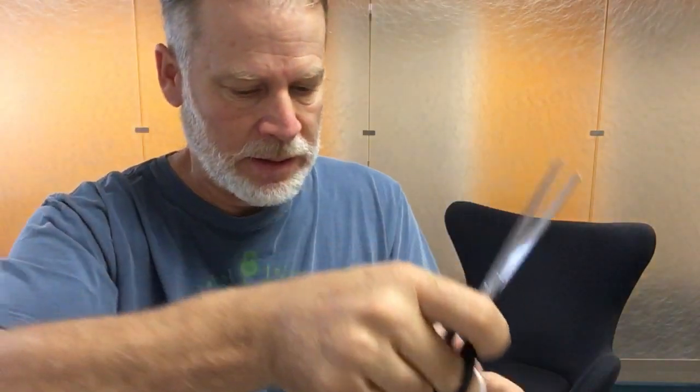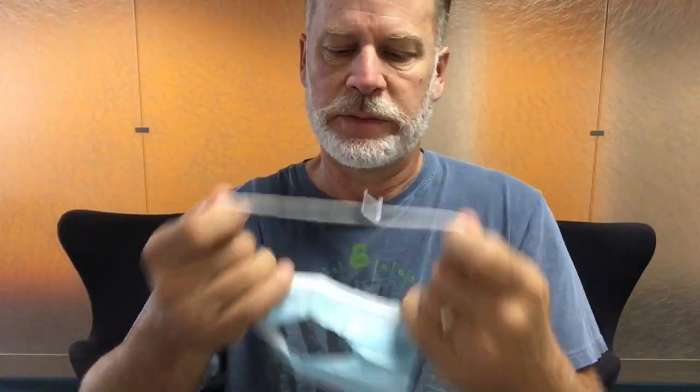I also have another little hack. This will help if you find yourself unable to breathe that well with these masks. What you do is get a pair of scissors and just cut yourself a little hole in the middle of it — makes it easier to breathe.